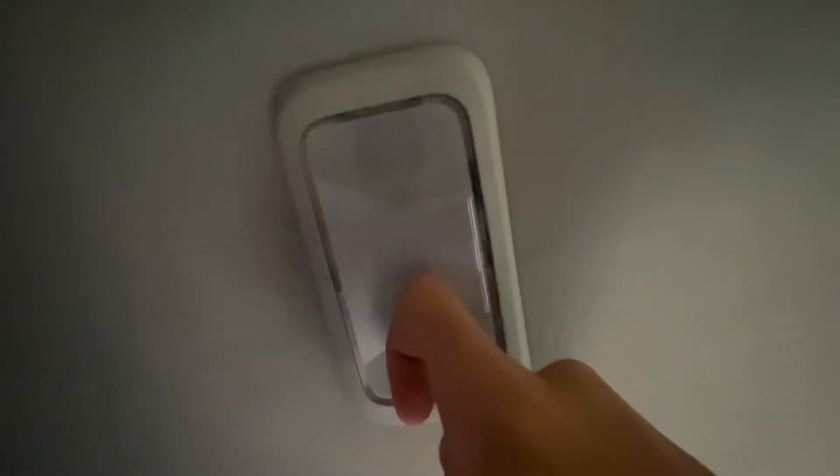So I'm in my GMC Canyon that I bought about a month ago, and I was unsure how to turn on the dome light when I first bought it. I thought it was a push, and in reality the button's right here, but I didn't know that.